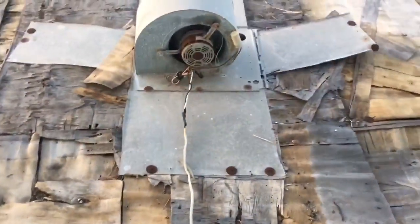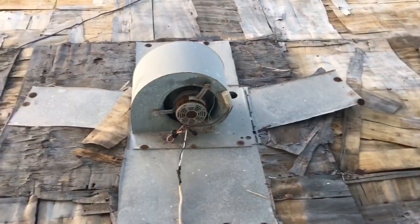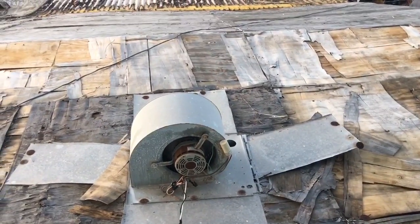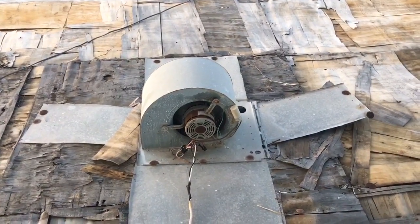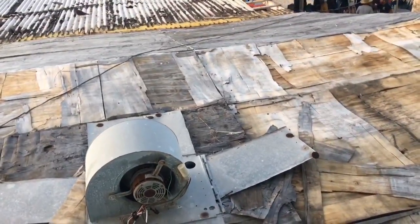Some Romex on the roof, some tape, old indoor blower motor from an air conditioner or a furnace to blow air into the place. I love it. Isn't that rad?